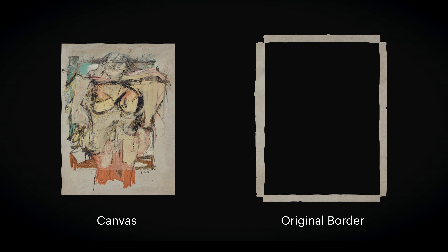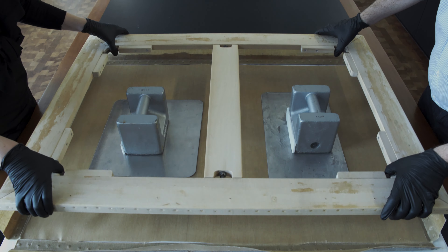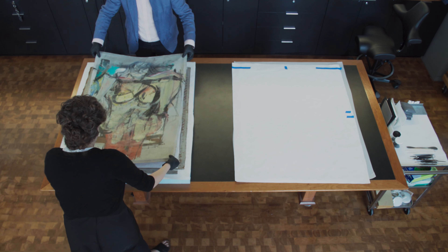One of the treatment steps involved a remarriage of the cutout canvas with its original border. I began by removing the painting from the strainer. Once removed, it was necessary to flatten those edges to return them to one plane so that we could attach the original edges that had been left behind in Arizona.